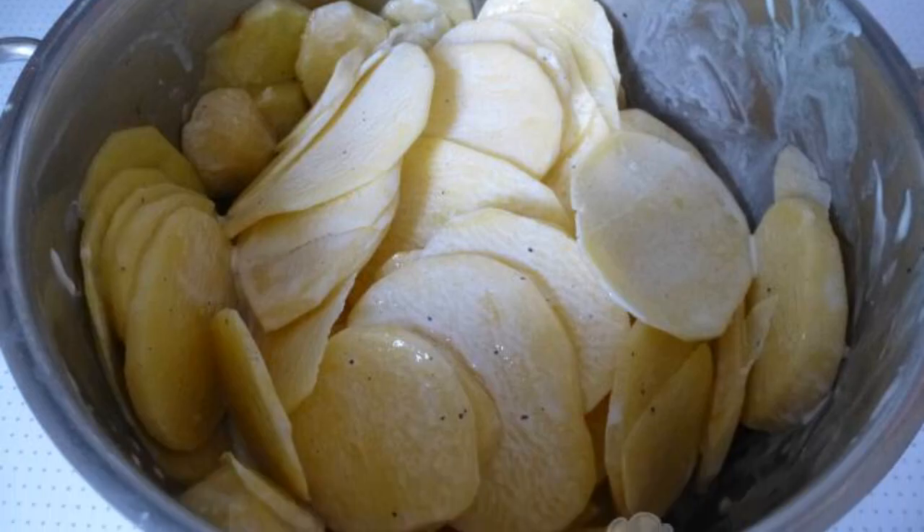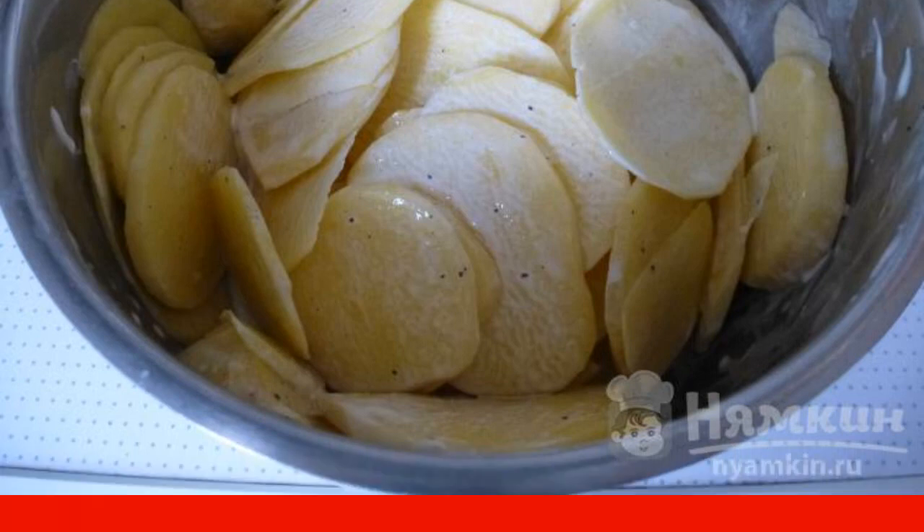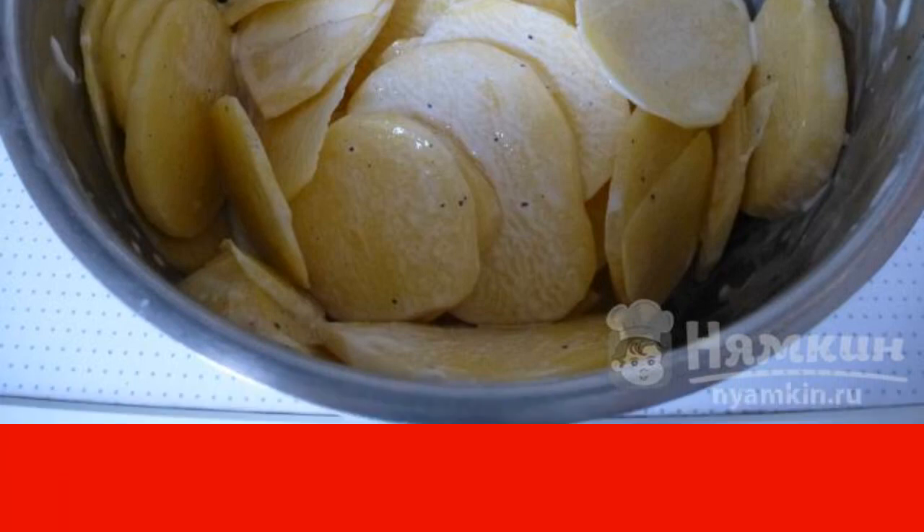Cut the potatoes into thin slices, add salt, pepper, sour cream, mix thoroughly and leave for 15 minutes.